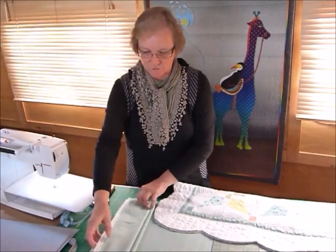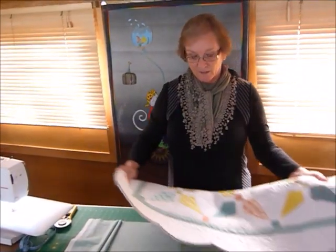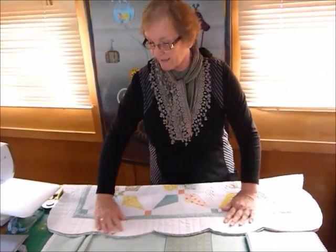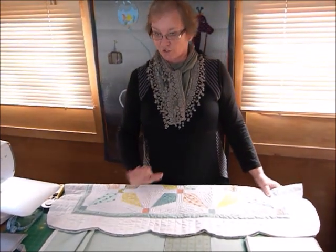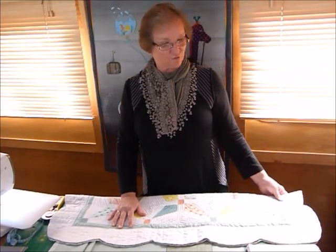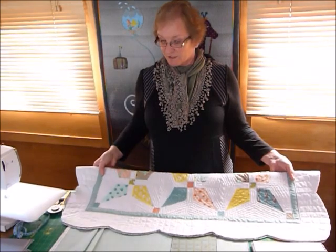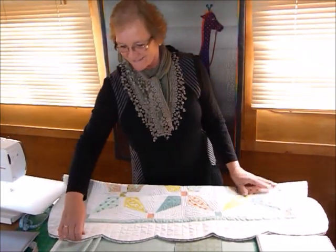It's going to be used as a double fold binding. This is my quilt here, so I'll quickly run through how to measure for your binding and then show you how to do the cutting and joining. I've got a small quilt here that I'm going to do scalloped edges around — I've already cut those so we can see it's going to be scalloped.